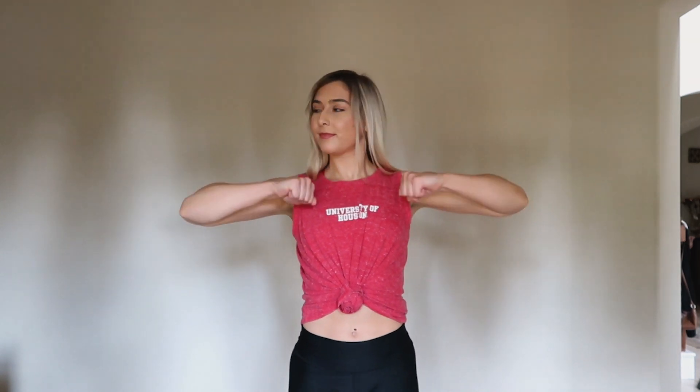Ready — five, six, seven, and out. Two, three, four... press those shoulders down. Okay, relax.